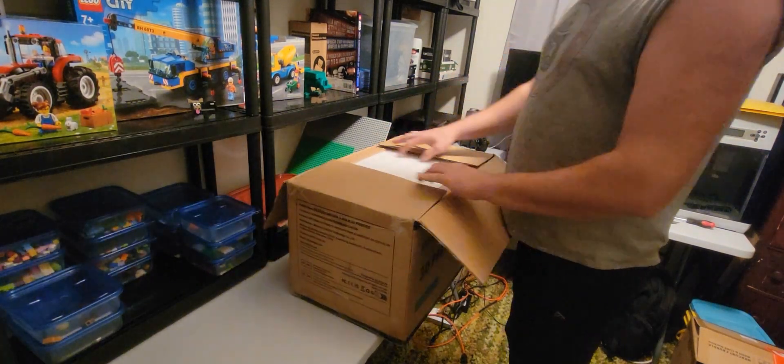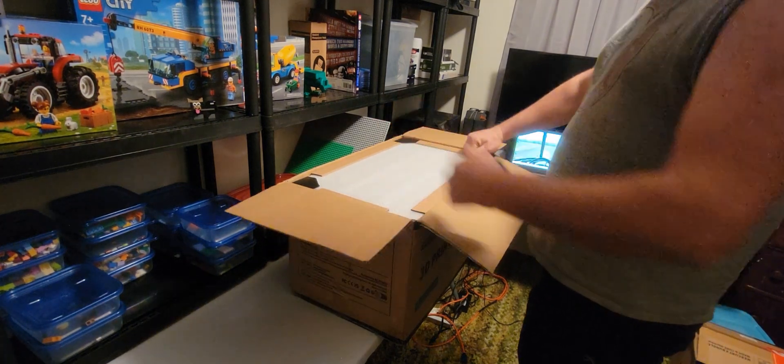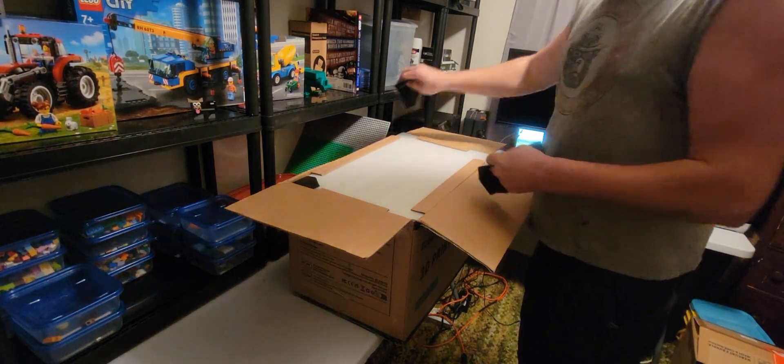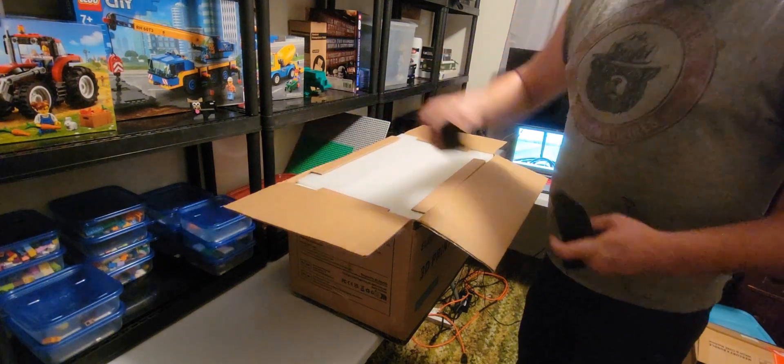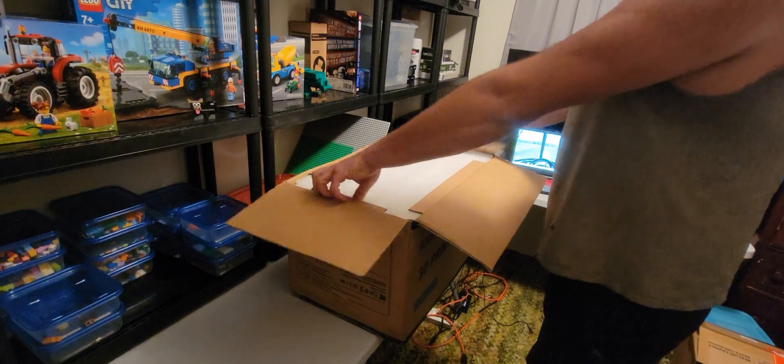It's kind of funny — yesterday I'm getting an old D8 cat running, and now today I'm unboxing a 3D printer. This channel is very diverse. That's a good way of putting it.